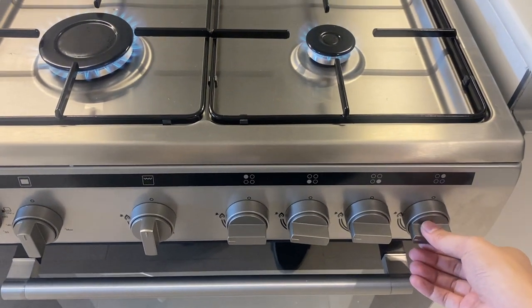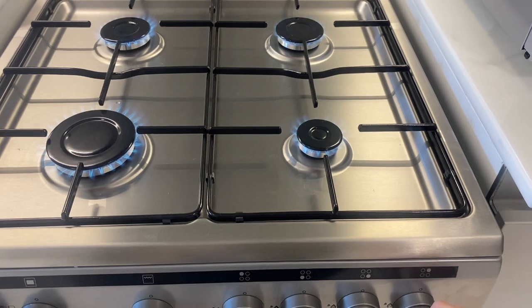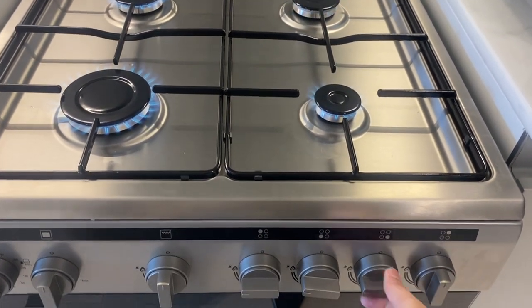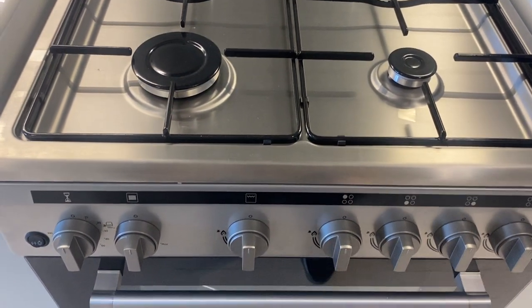To adjust the fire, twist the knob slowly to the left. To turn off, twist the knob back to its main position and the stove will turn off. Do not switch off the gas.